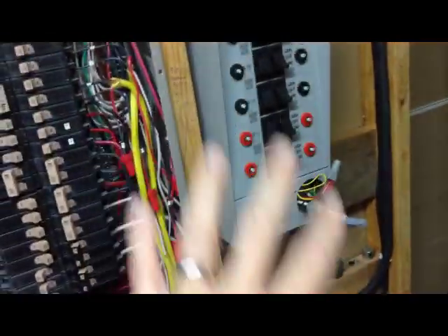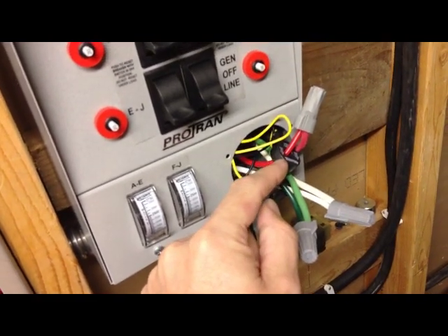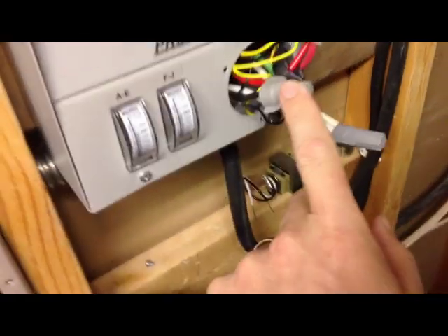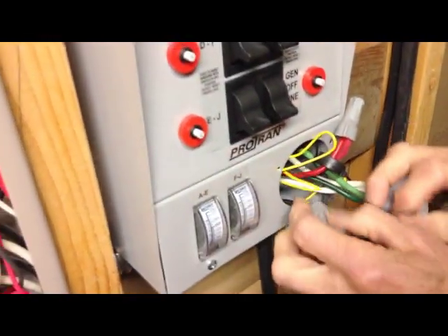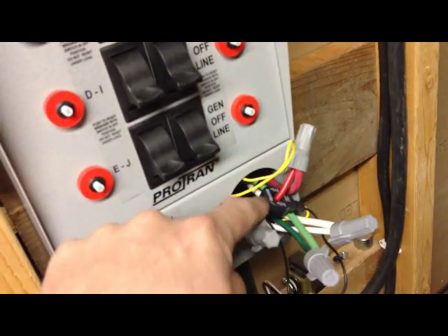We're going to show exactly how this has been wired. Last time we talked in theory; now we'll show exactly. We have our main wire coming in from our generator from outside — it's a heavy wire. This is either 10 or 8 gauge... let's see... 10 gauge. Inside the panel, these little magnetic-looking pieces are the CTs — the current transformers — and they tell the meters how many amps are going through these wires. We have one on the black wire and one on the big red wire coming out of this box.